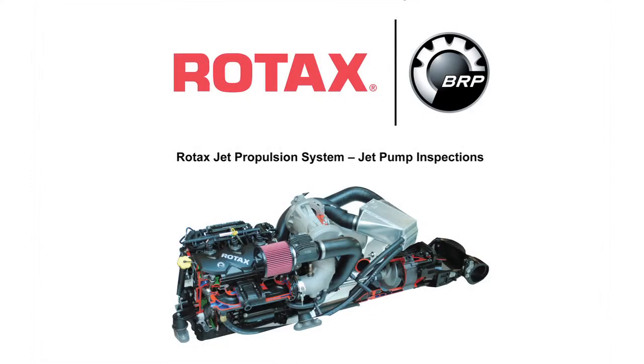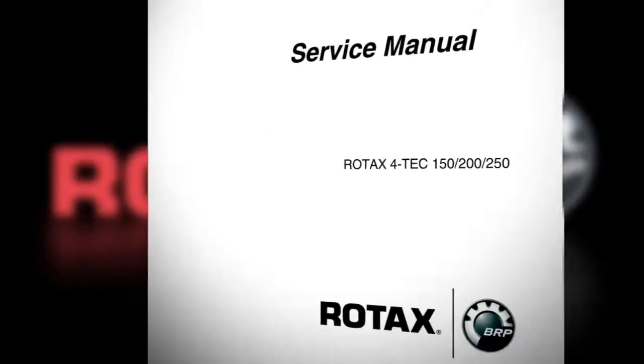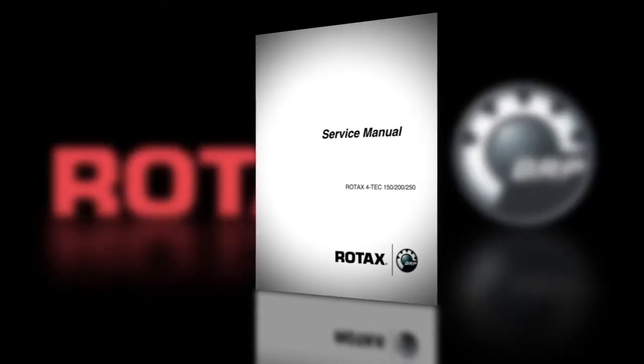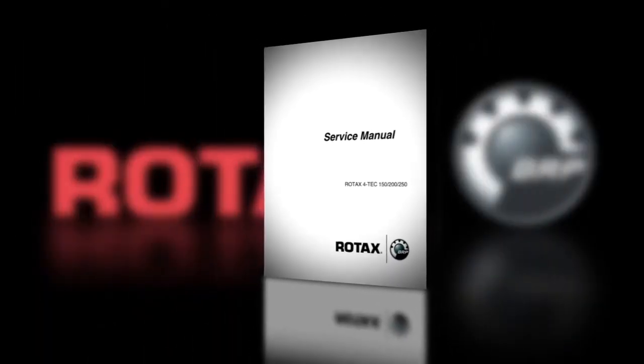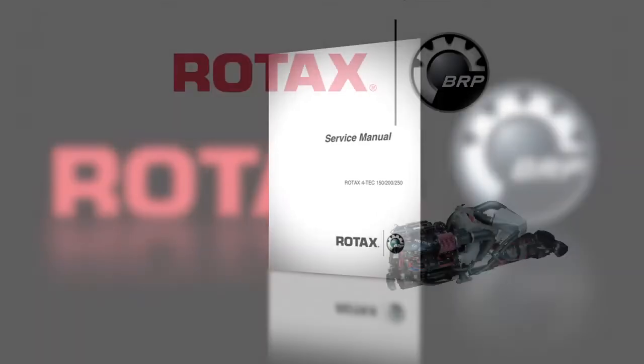This video will show you how to correctly perform inspections to the jet pump on a Rotax inboard jet package assembly. These procedures are specific to the Rotax Fortec 1503 series package and should be used as a general reference. Use this information in conjunction with the specific information contained in the Rotax inboard jet package service manual.